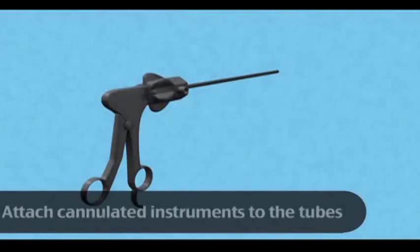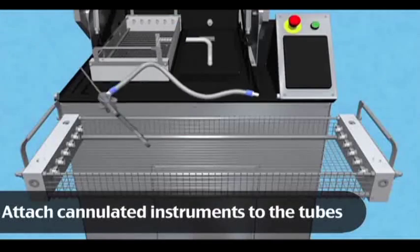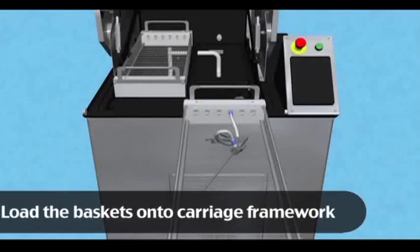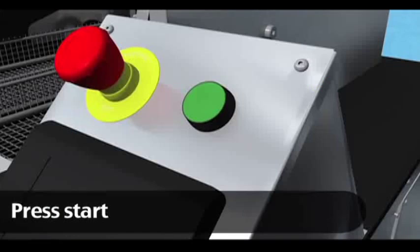The Tempest contains baskets fitted with 24 hydrojet ports for cannulated surgical instruments. The tubes are attached to the cannulated instruments and then attached to the ports within the baskets. Additional non-cannulated instruments can also be loaded into the baskets. Then the baskets are loaded and ready for cleaning.